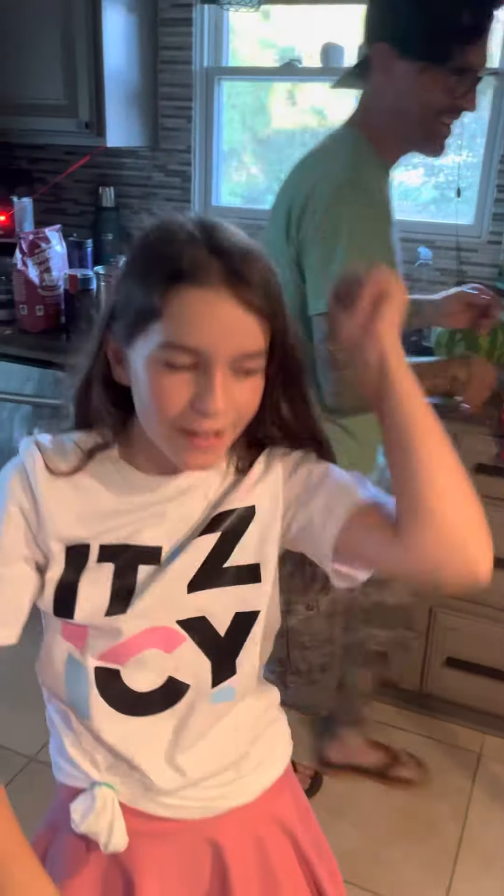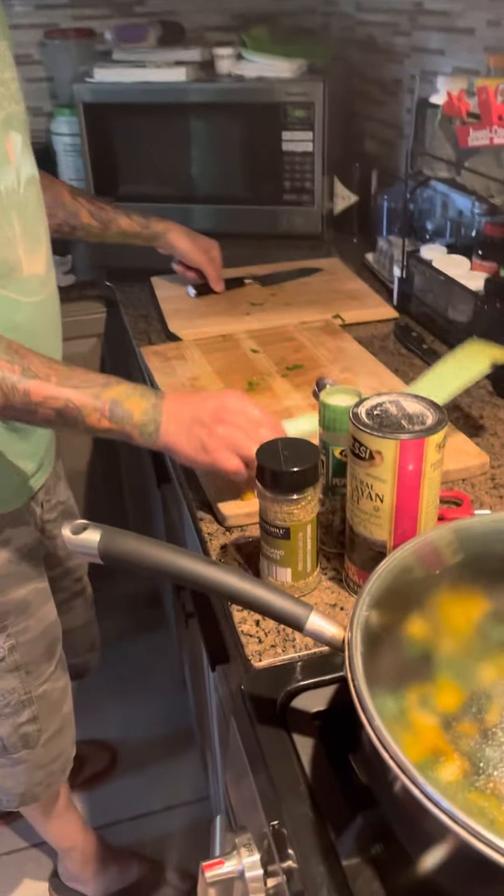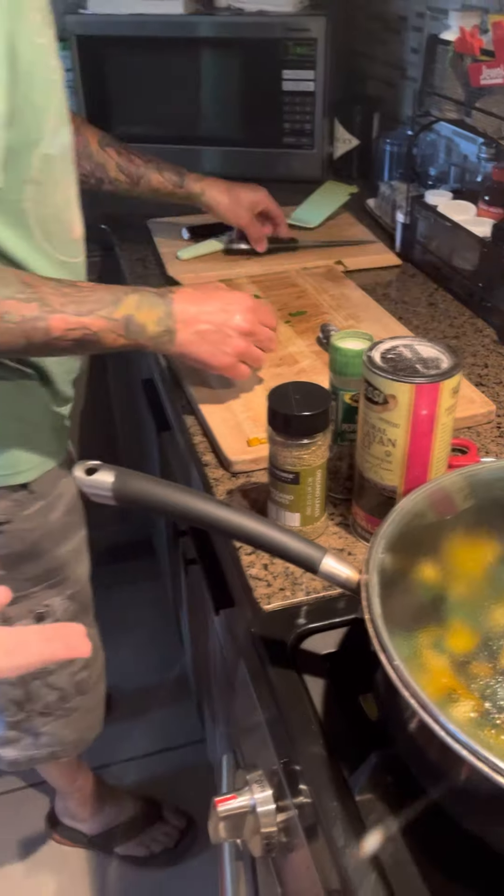And guys, that is how you make the Crisco Famous Yellow Chard — with oregano, pepper, salt, minced garlic, and some yellow chard from your garden. Or you can buy it at the local store.